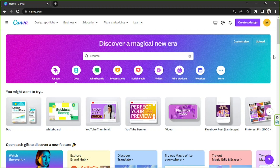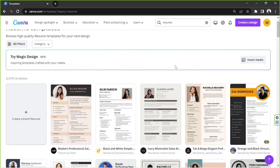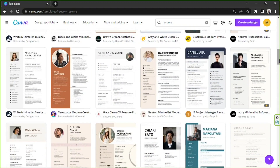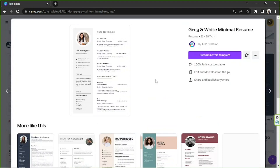The first thing we need to do is look for some templates we can edit. Go to the search bar and type in 'resume.' From the dropdown below, click on 'See All' to be taken to the templates page where you can choose templates to use and modify. Feel free to choose whatever template you'd like — let's try this one and click 'Customize this template.'